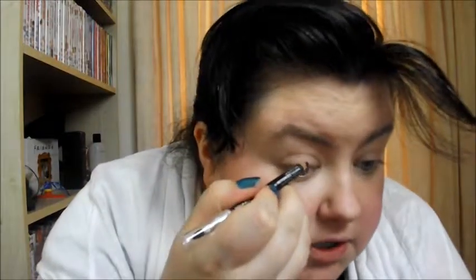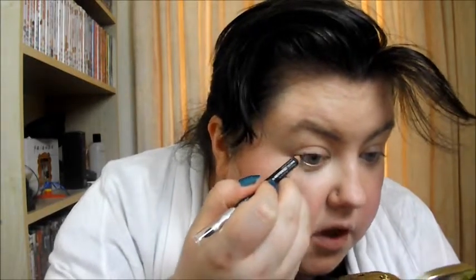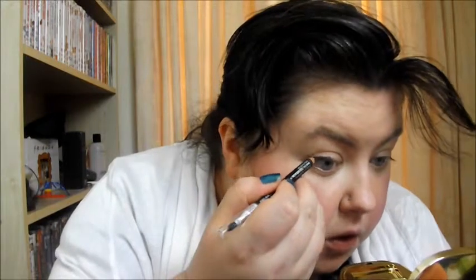I'm just using the Bourjois Smokey Effect black pencil and you're just going to dot a line from about the middle. You don't have to be neat with this line. Now I know that's not very neat, but we're then going to go in with a very small angled brush — this is a MAC 266 — and you're going to neaten that up. This is why I've used the creamy base to start with. It's better to use a creamy eye pencil if you've got one, but if you use a creamy base to start it should be okay.